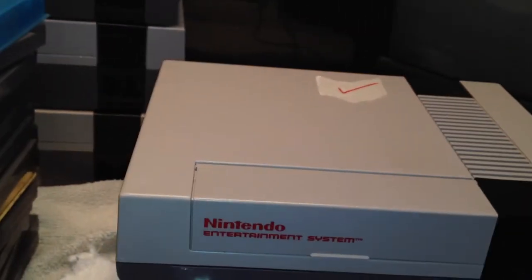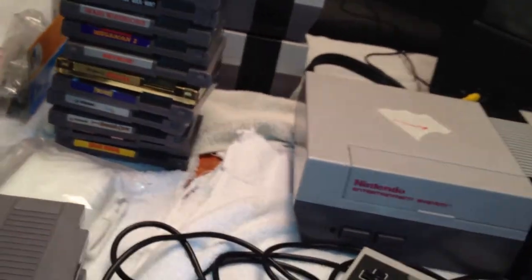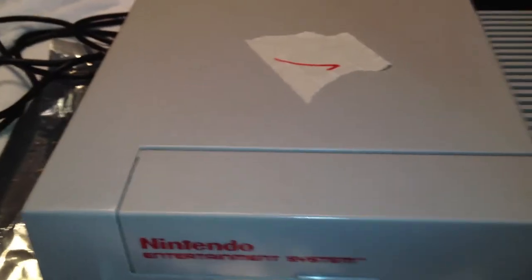Now let's clean off the outside. I'm going to use a second NES as a reference and put them side by side at the end of the video to give you a visual difference of what this cleaning agent is going to do. First and foremost, make sure your NES is unplugged — no power, no controllers, no audio/video cables, nothing.